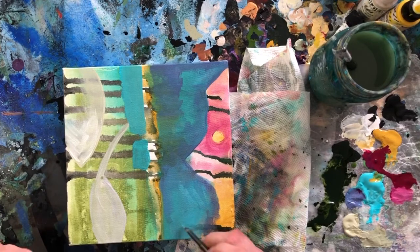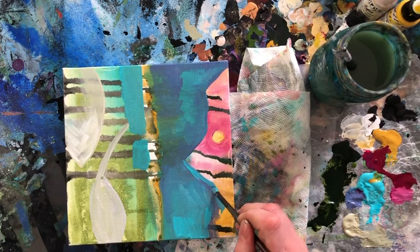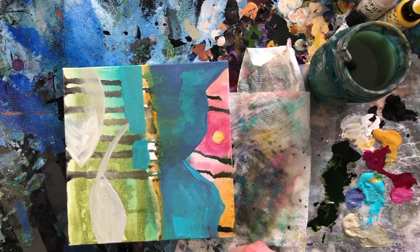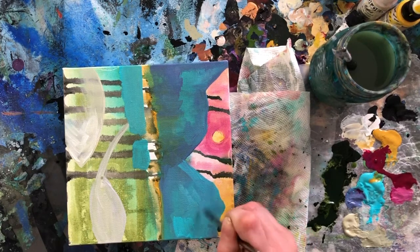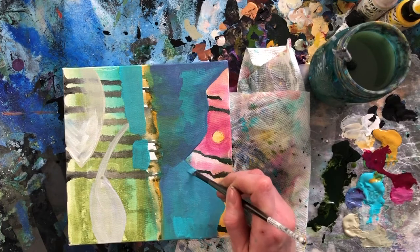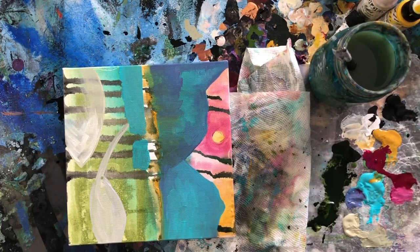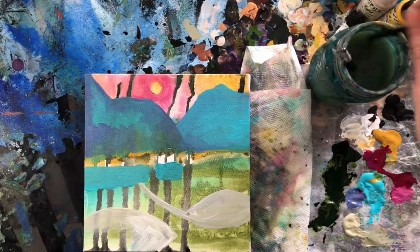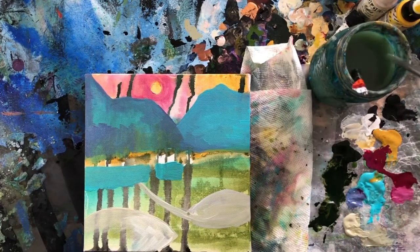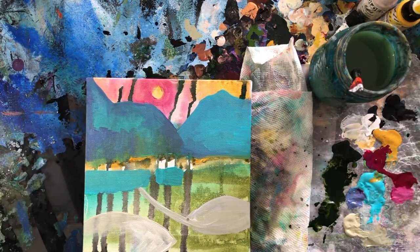It looks like it's planned — these are highlights. You're just letting the colors kind of mix together as you go. So I've decided to make these sort of a hill look, I'm just building that out more. Bringing in a little more of the light blue or the teal on the edges there. If your water gets kind of gross and too pigmented and too painty, go change it — pause this, go get new water, do what you need to do.